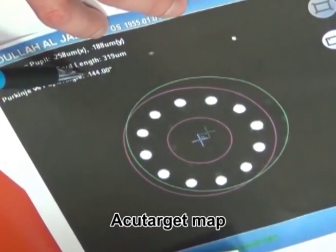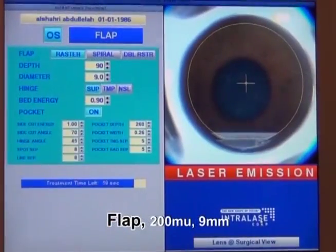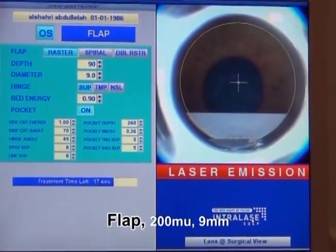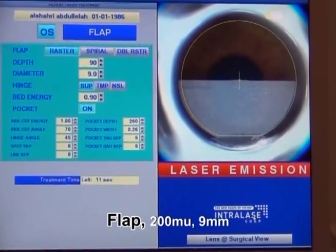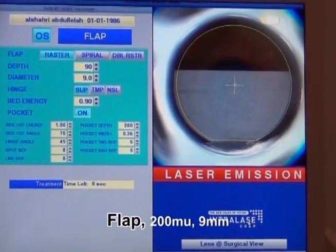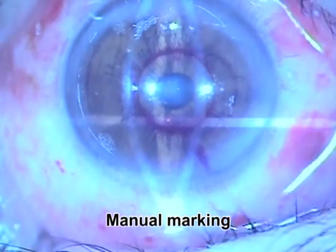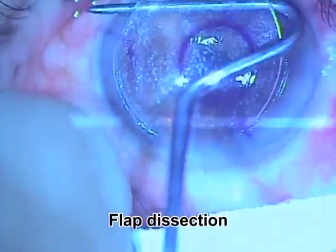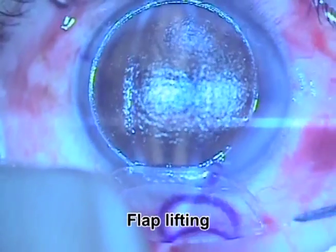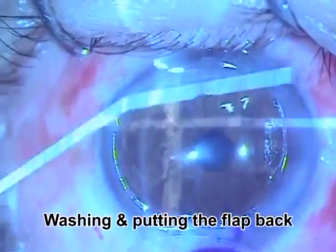The AcuTarget map is used to find the prime location for putting the corneal inlay. After that, you make a 200-micron flap of 9-millimeter diameter, usually using a femtosecond laser. Then you make a manual marking of the center of the pupil, dissect the flap, and lift the flap. After that, you perform the photo-ablation.